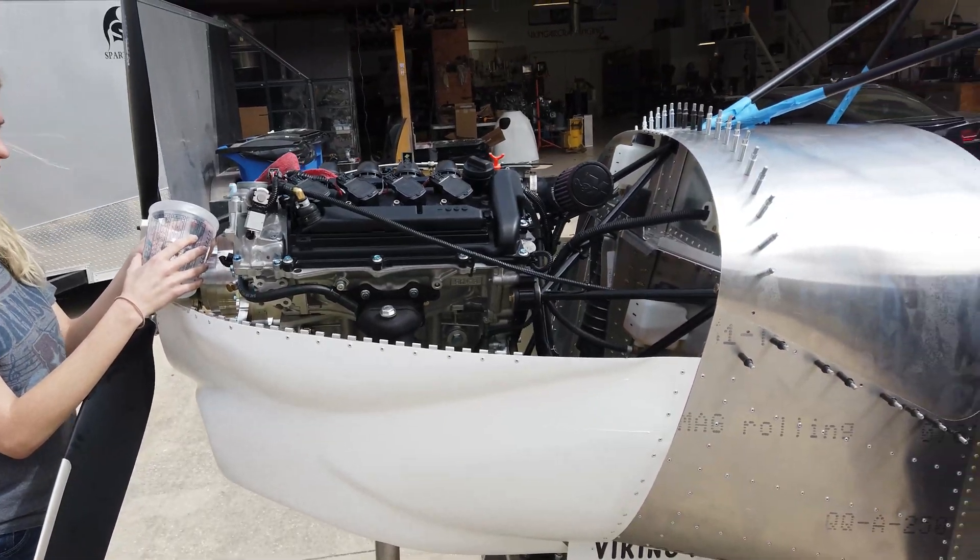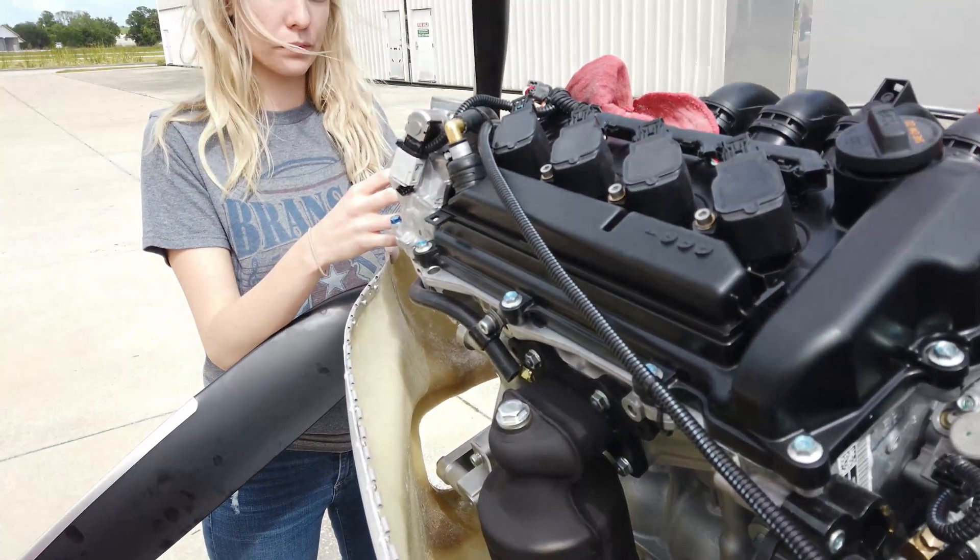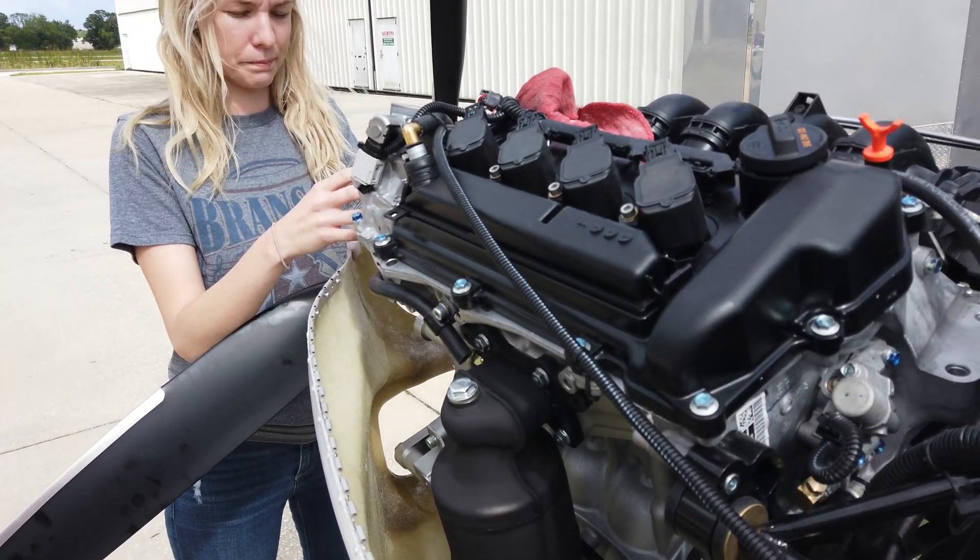Tell me what you're doing. I'm just going to bleed the system, get some fuel through — we'll get a little bit of fuel up through the line into the cup, and then we'll reassemble it.